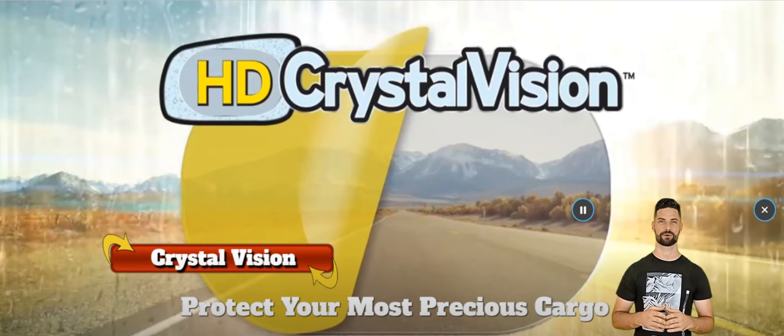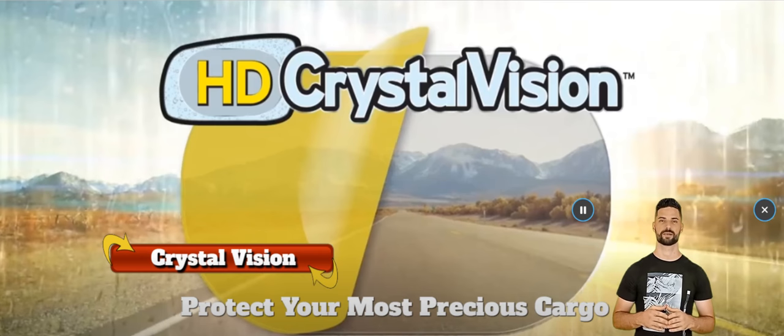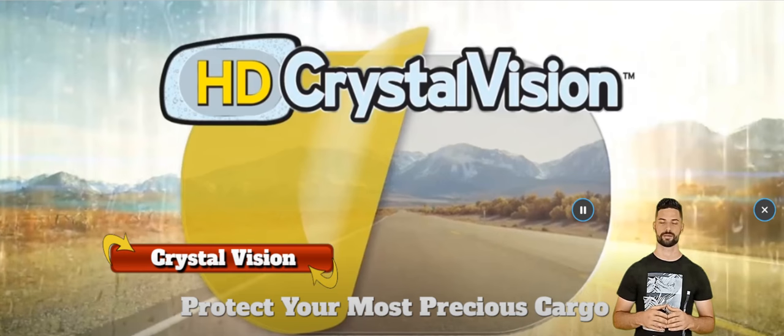Crystal Vision safely repels everything away, leaving a spotless surface that you can always see through. That's not all Crystal Vision can do though. The special hydrofilm reduces reflective glare from the sun and other cars and street lights. Not only is this easier on your eyes, but it also makes for much safer driving conditions.